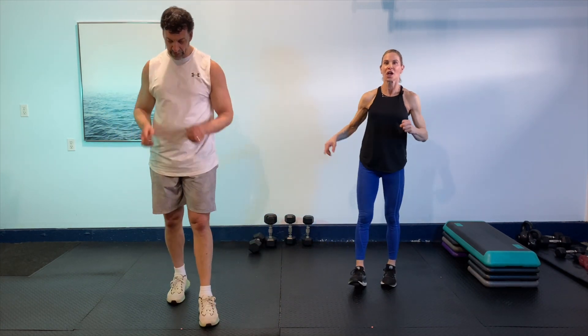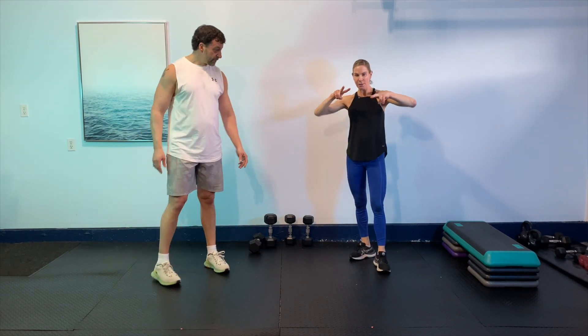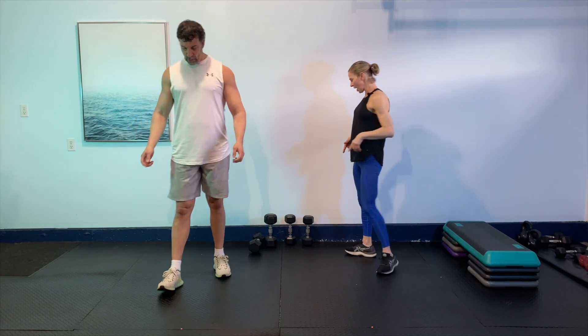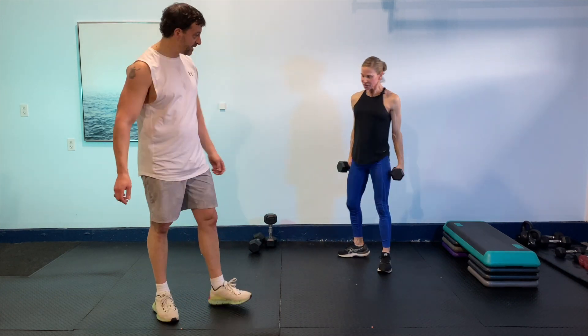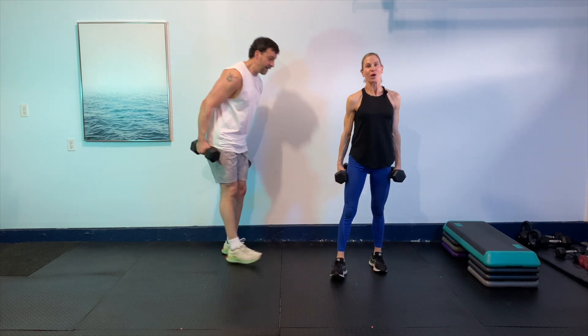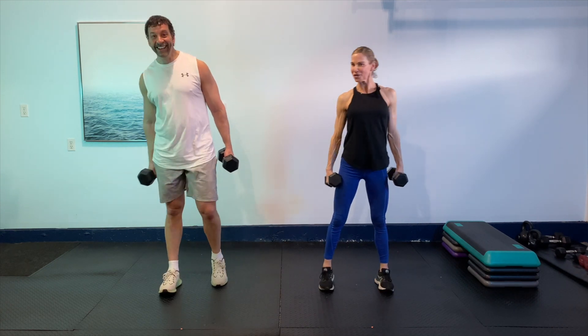If you need to grab some water, grab some water. We're going to go back to the hinge and the row. We're going to pick up both weights this time. Let's give you another 10 seconds here to take a breath, wipe your brow. So when you're ready, let's pick up double weights, then we'll go back to that hinge row. We've got 45 seconds — we can do this. We'll work as a team. You guys are awesome.